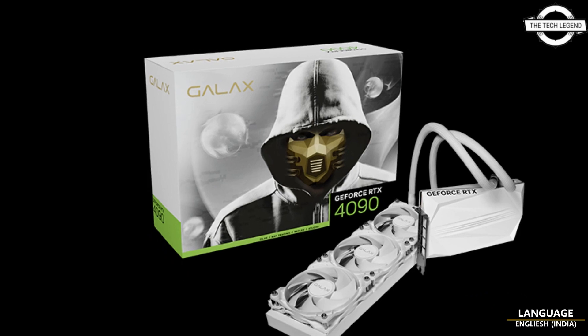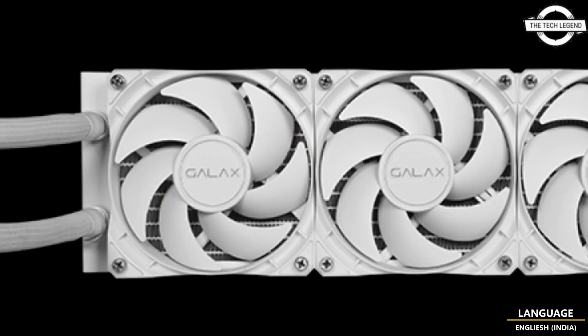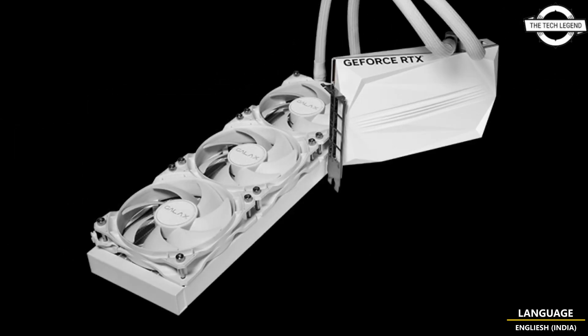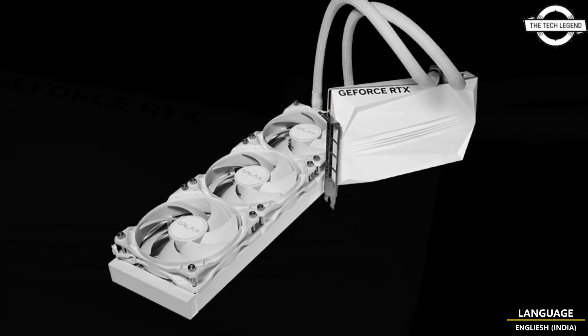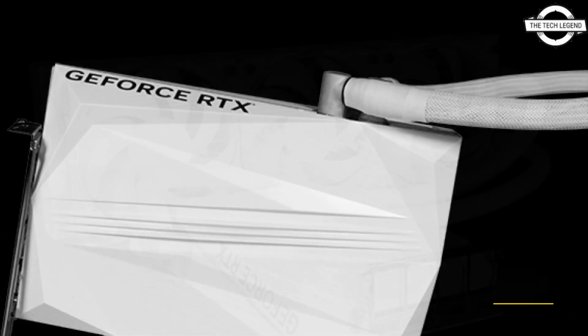Hello friends, welcome to the Tech Listen channel. Today I will talk about the Galaxy GeForce RTX 4090 Hydro series with AIO liquid cooling. Galaxy has launched its first RTX 40 GPU with an all-in-one cooling solution.